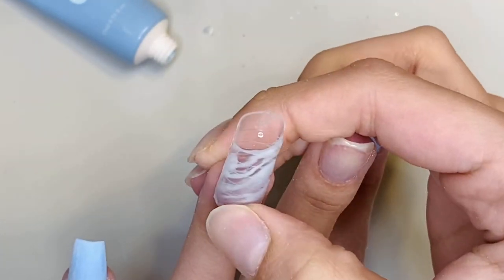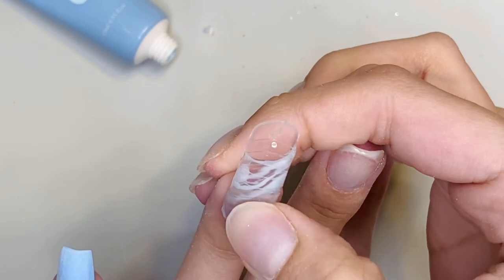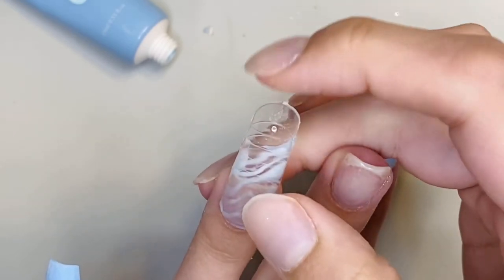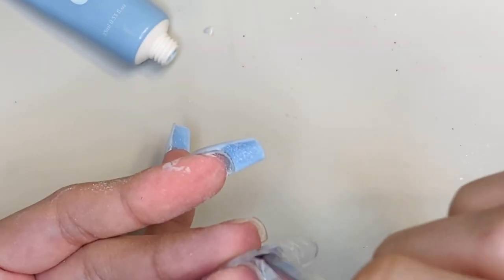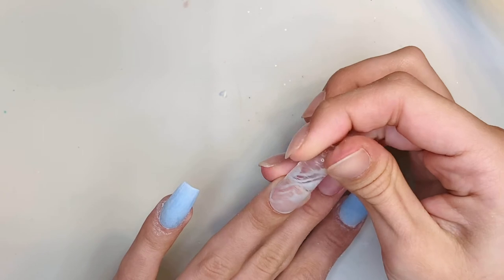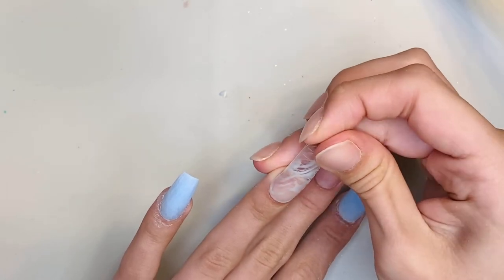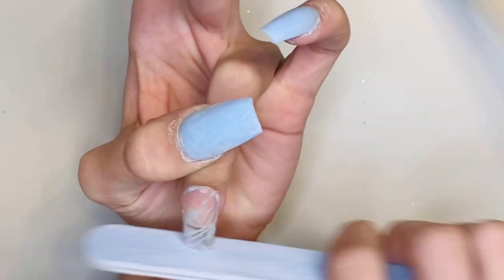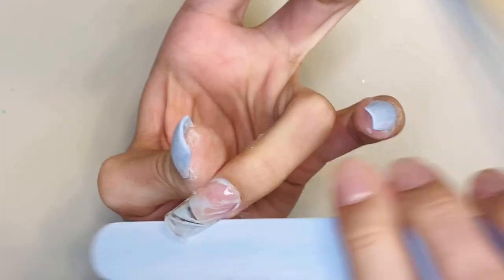I'm applying the dual form to my nail — once you push it down slightly it is gonna move the design around just a little bit, but with this design it helped the lines not to be quite so harsh. Here's the nail — I'm going to file and shape it up.